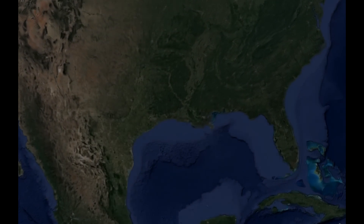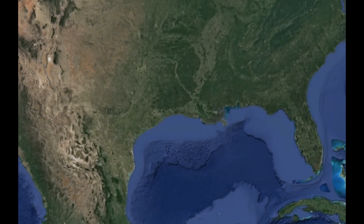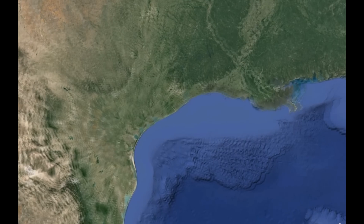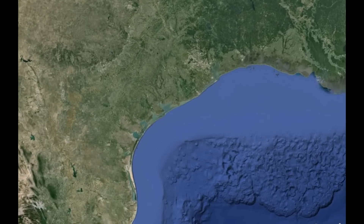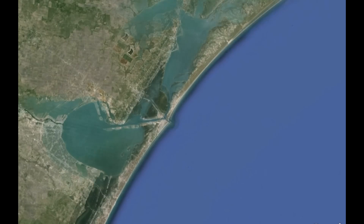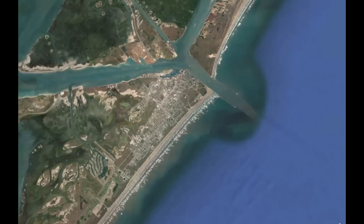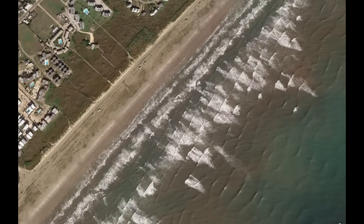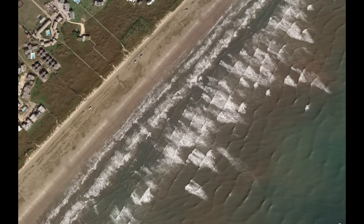With the explosion of inexpensive remote-controlled aircraft combined with high-resolution digital cameras, it may seem that we're in the heyday of aerial photography. But people have been taking pictures from the sky almost since the dawn of the camera itself. Even before Orville and Wilbur took their famous jaunt around the skies outside Kitty Hawk, cameras were occupying the airspace through the most low-tech of lifters — the kite.